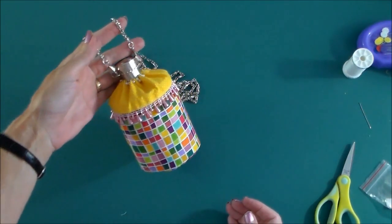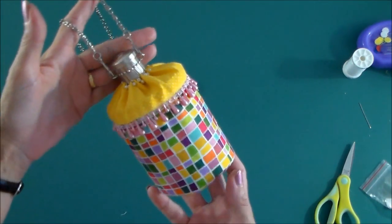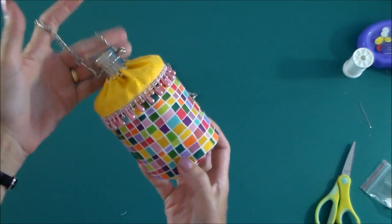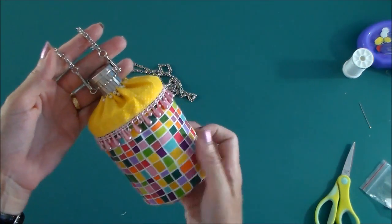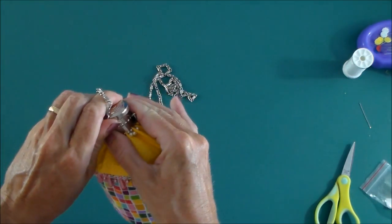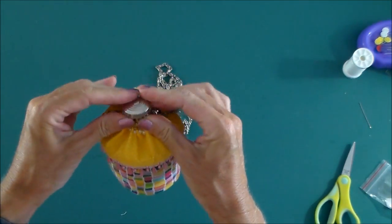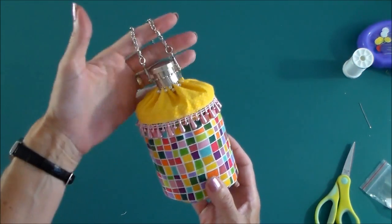Thank you very much for following along with me for this tutorial. I hope you've enjoyed sewing this little Such a Sweetie gatefold expanding purse. It's kind of a cute and unusual sort of project. Really lovely for an evening bag — so if you have something with a lovely embroidered fabric or a brocade or a satin or something with sequins or beaded, it's going to look really nice as a little evening bag. And you can just pop the top, expand it out and put all your goodies inside. Thank you very much for following along. Hope to see you over at SewSoEasy for some more sewing tutorials soon.